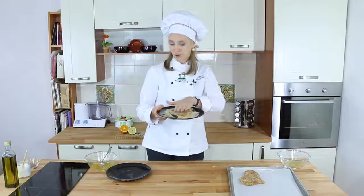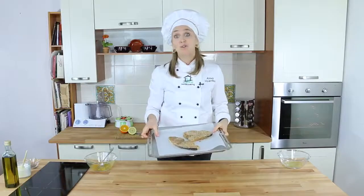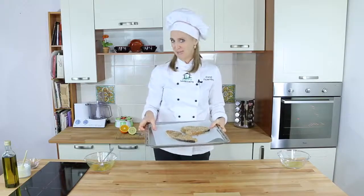With our hands we can press lightly so that the breadcrumbs really attach to the fish. And now straight in the oven for just 10 minutes.